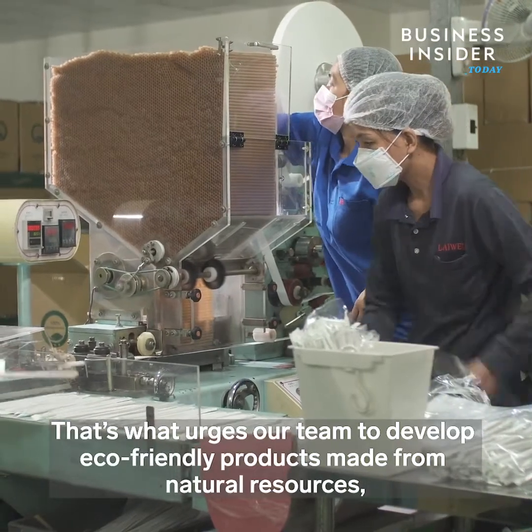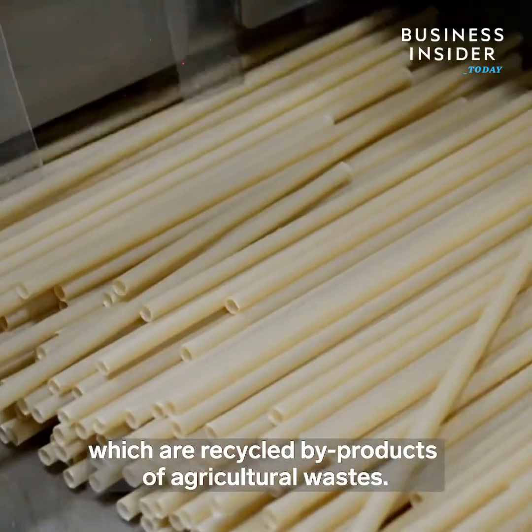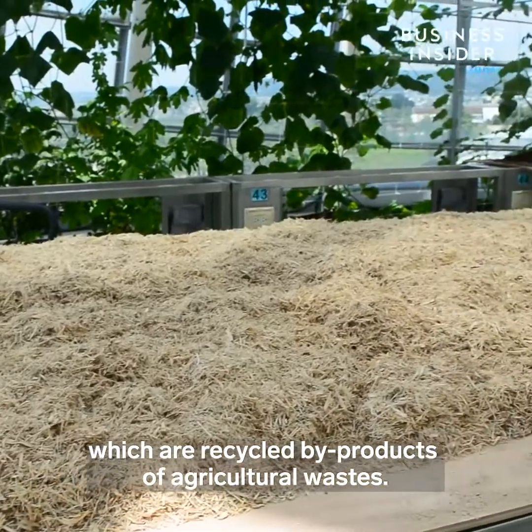Our materials are from plant-based sources, and we put these materials together to make products that can be safely removed from the environment.